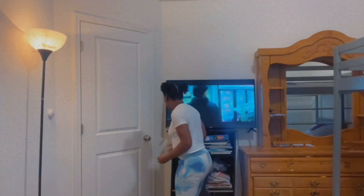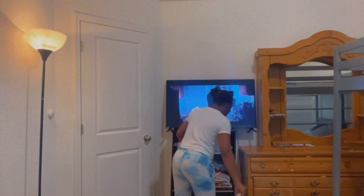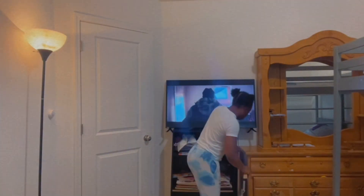I was hyping myself up, and here's me doing a little dance break. I didn't feel well, so I'm trying to pump myself up to clean this room because it was a hassle, y'all — a real hassle.